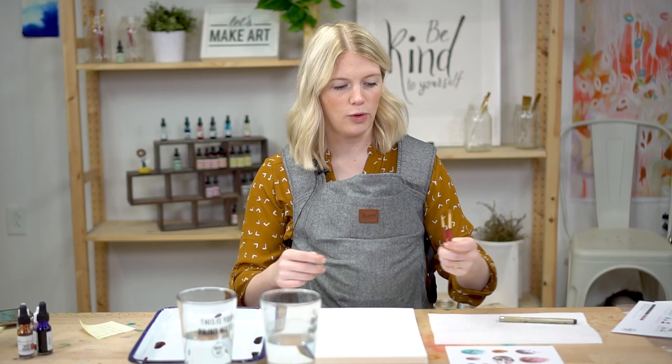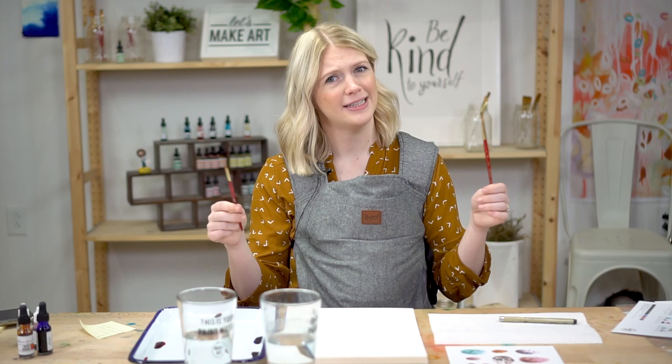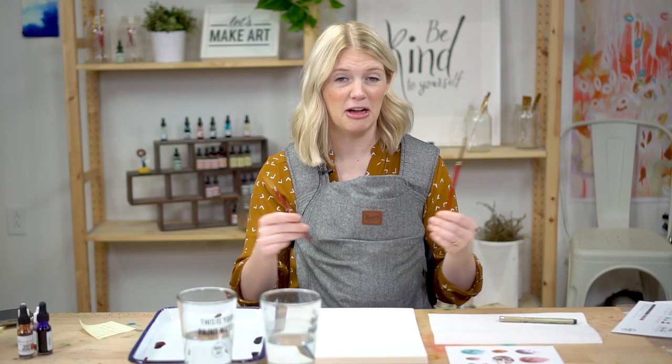We are going to be using two paintbrushes today — around size six and around size two. We used to name these Hank and Keith, and then I got new ones and we never renamed them. If you think we should rename them, tell us in the comments and we'll rename them. Round six and round two, Princeton Heritage Series — great brushes.